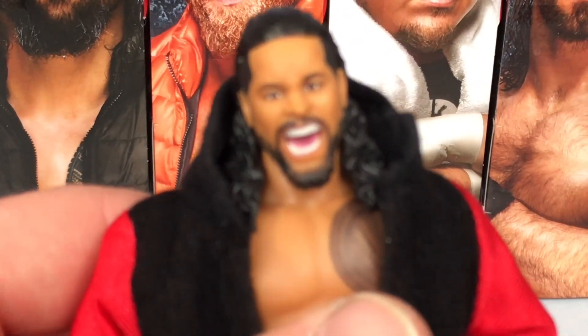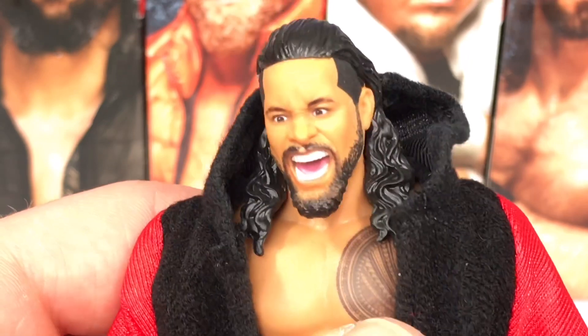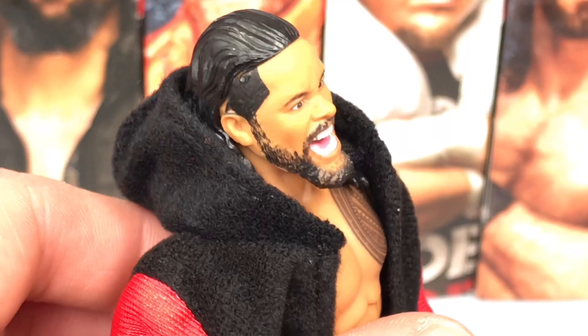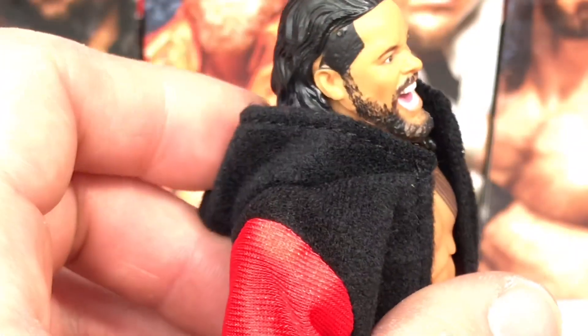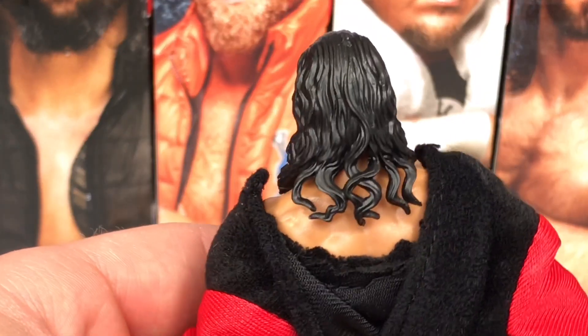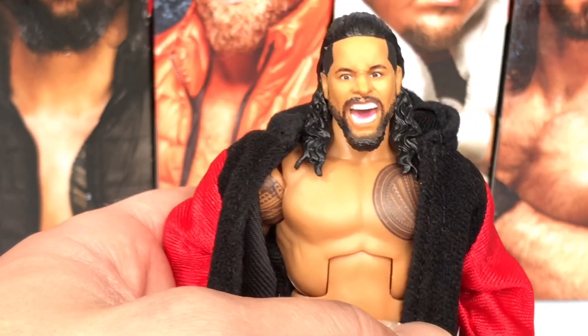Overall, a very cool figure. Have a look at his head scan closer up — it has the new face print technology and it looks really cool. It's a weird facial expression for him; they usually always do this screaming weird facial expression for the Usos. But I think this looks really cool with the beard. The hair is a lot longer here, and yeah, very good head scan. In person it's not that bad.